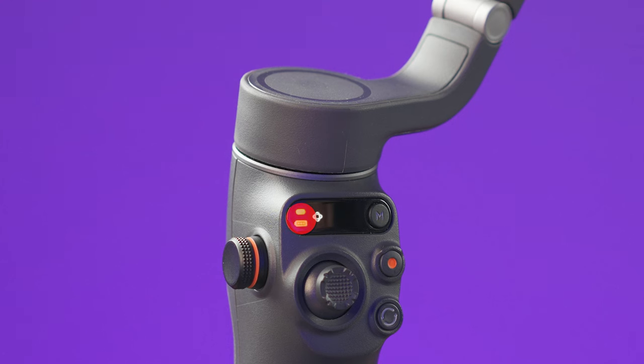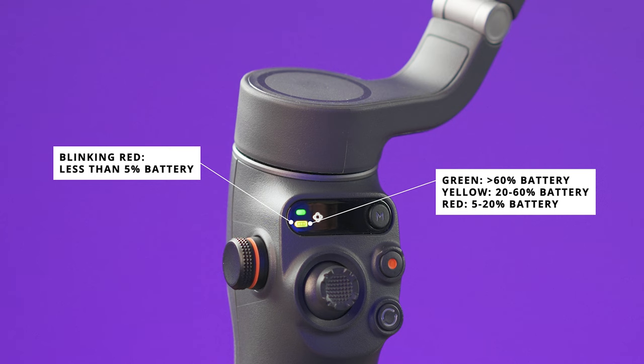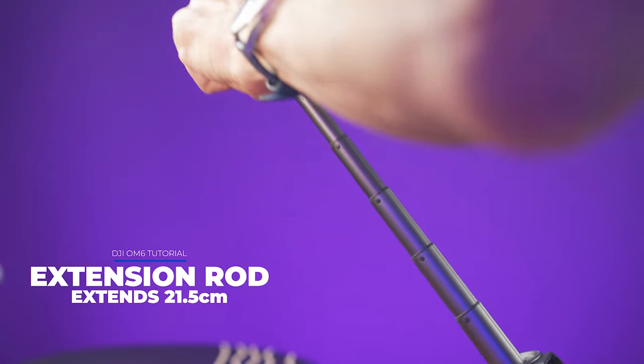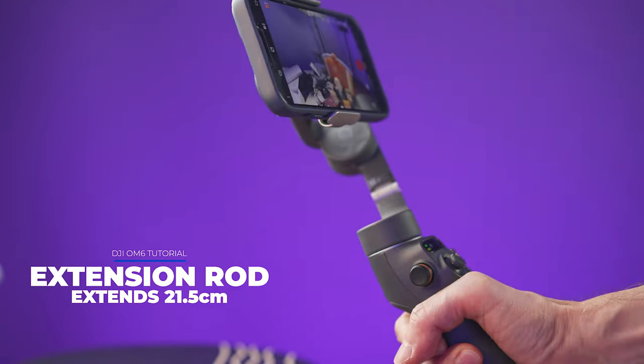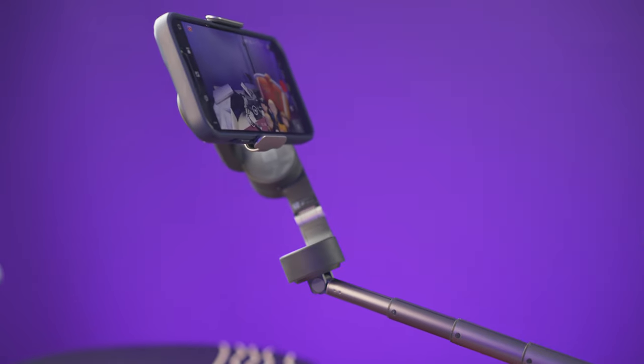On the status panel, the color of the battery icon indicates the battery level: green means over 60%, yellow means between 20 and 60%, and red means less than 20% left. To use the extension rod on this gimbal, grab this section and pull the extension upwards. At the top you can also adjust the angle.